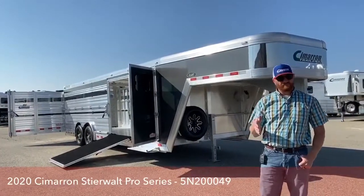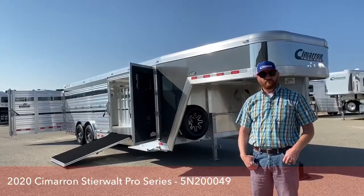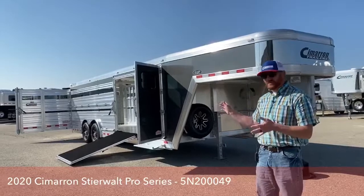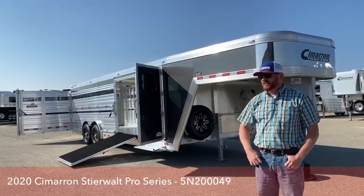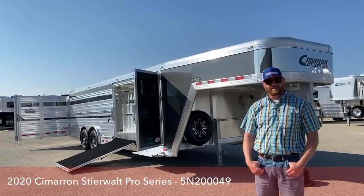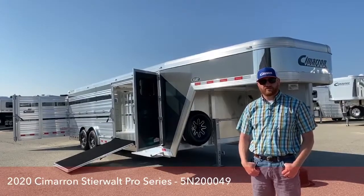We appreciate you tuning in. My name is CJ Altmerg with TransWest Truck Trailer RV in Frederick, Colorado. If you have any questions on this trailer or any of the others we have — we've got lots of different setups including some with no tack rooms, some with air ride suspension, and bigger trailers — we can also custom build you something. Give us a call; anybody on our sales team can help you out. Our phone number is 303-684-3400. Thanks for tuning in, have a good day.